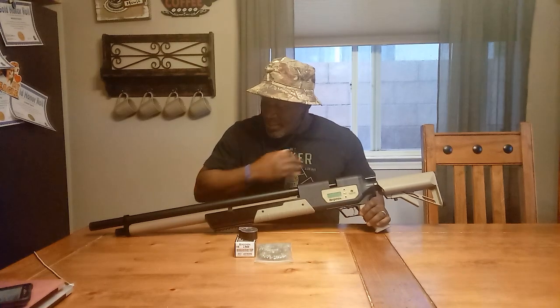On the bottom they have a little picatinny rail for a bipod. This gun is actually, even though it's a big bore at .357, pretty quiet. It doesn't have a bark at all. I know that if you put a silencer on here it'd be even more quiet, but this is really quiet for a big bore.